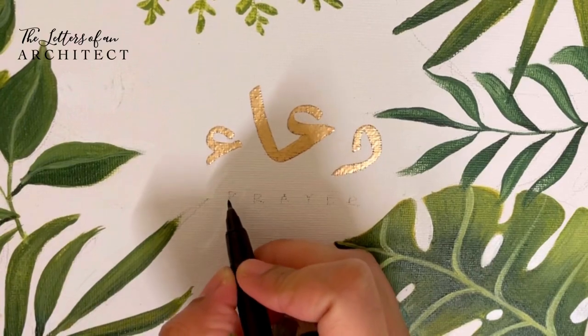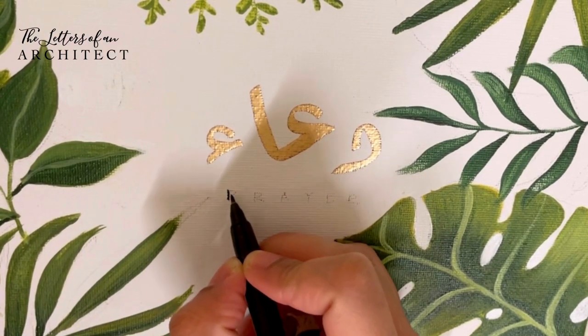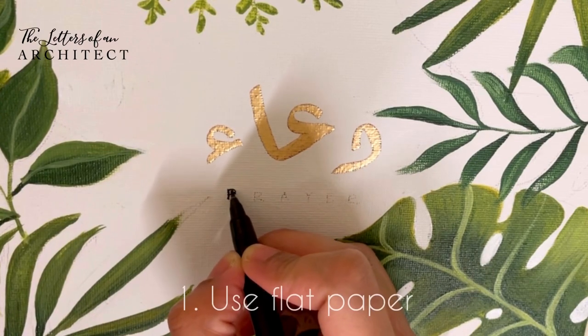You can also use this technique with stamps by using an embossing ink pad like Versa Mark.